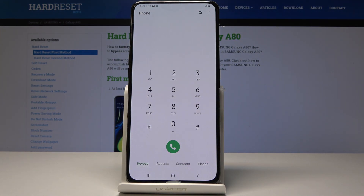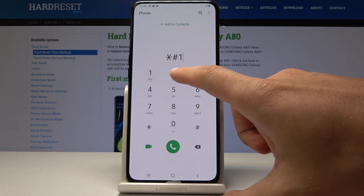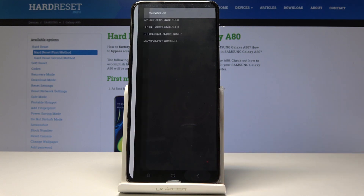Let's start by checking the firmware version. Use the code asterisk pound 1234 pound, and as you can see, the firmware version just pops up so you can read the AP version, CP, CSC, and the exact model.